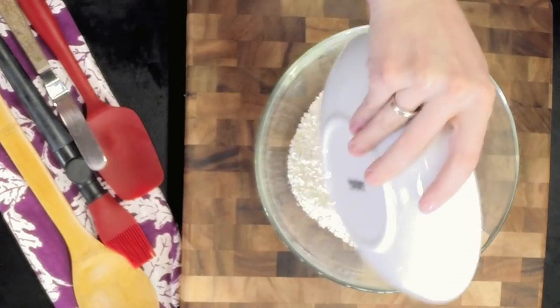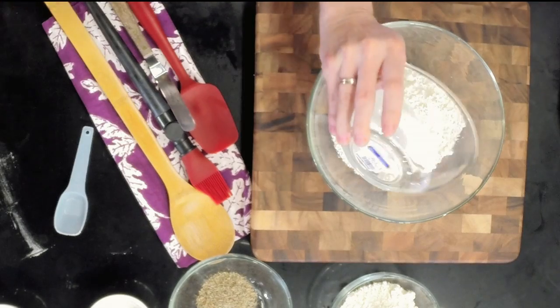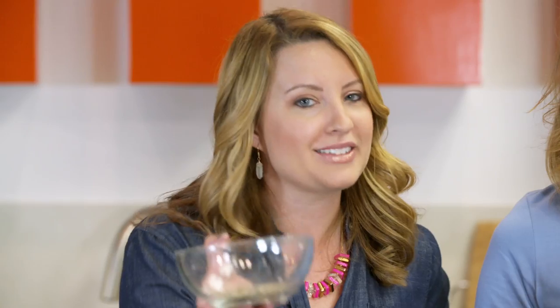To begin, we have some all-purpose flour, some sugar, baking soda, a little bit of salt. The very last ingredient, Mary, is our dried lavender. She is going to be stirring up all these ingredients.